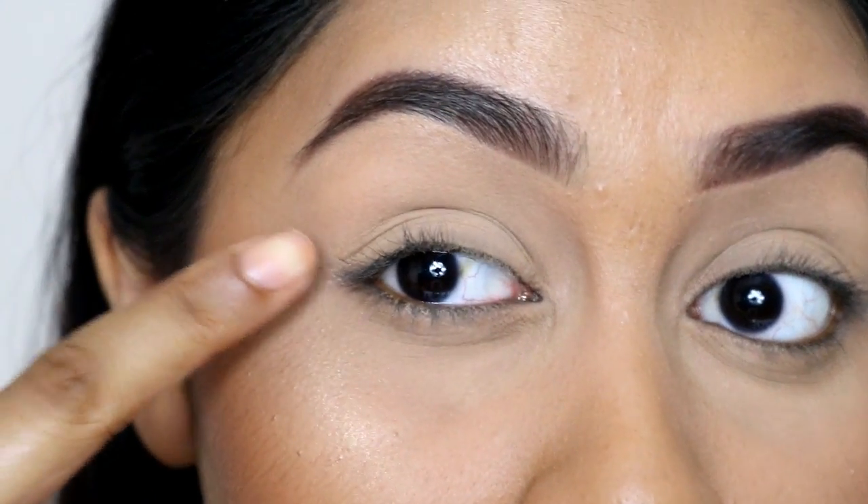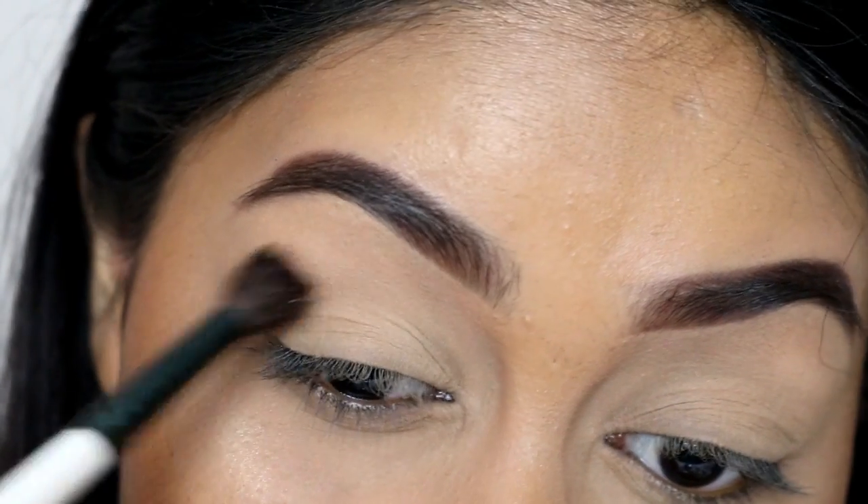First you want to prime your eyelids with some eyeshadow primer or concealer and then set it with a bone colour eyeshadow or some setting powder.